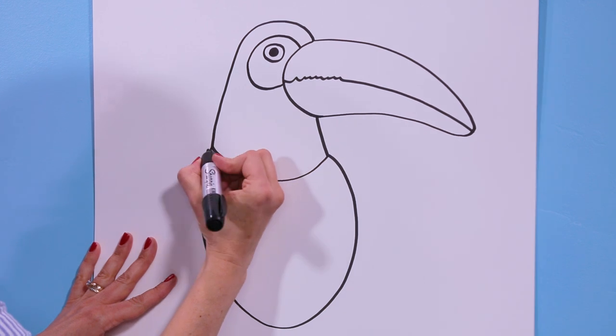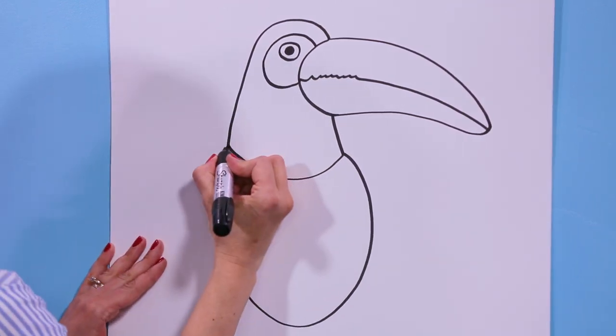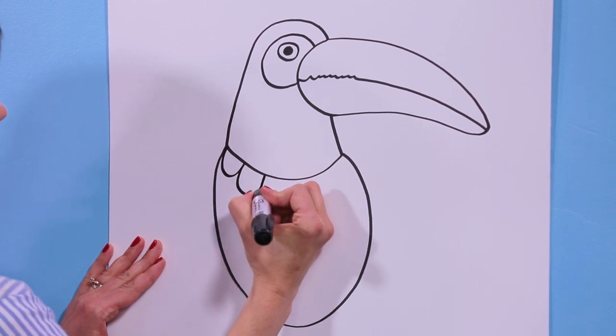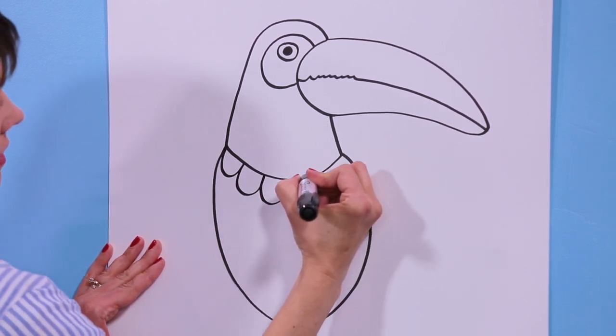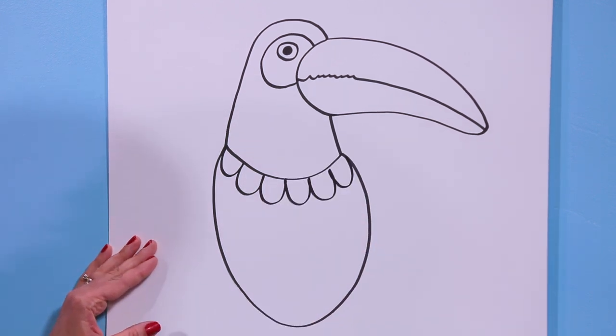Let's work down here for a minute. Let's draw a couple of round shapes like U's across the neck and it will look like feathers. There we go — he's starting to look good here.